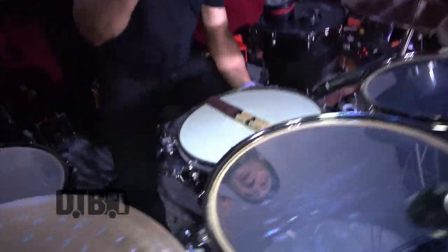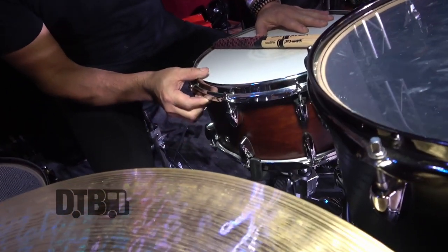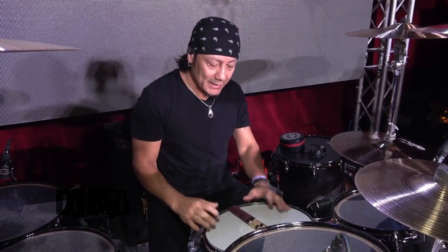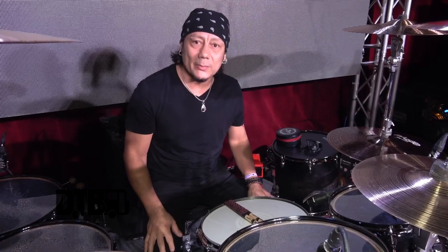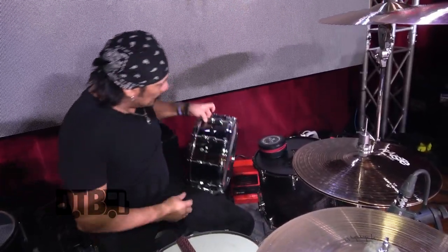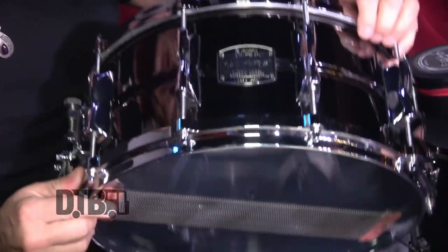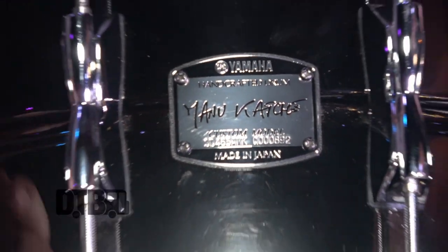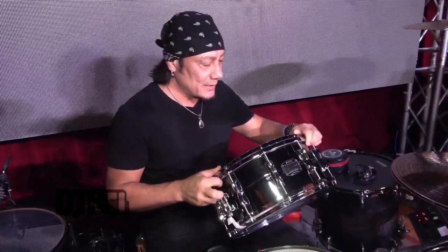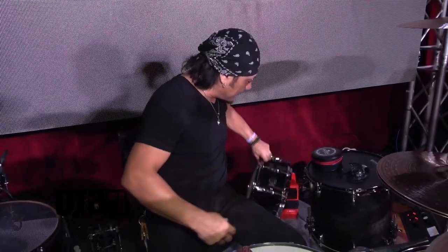Right now I brought two different snares out. This one is a Yamaha Stage Custom — it's a maple snare, 14 by 6.5. I really wanted a workhorse that sounds killer, and it sounds great. I've gotten so many compliments on the snare drum. It sits in the perfect place tonality-wise. I also brought out this one, which unfortunately Yamaha doesn't make anymore — it's a Manu Cache signature snare drum, a nickel over brass snare. Just an amazing sounding snare. Depending on the size of the room and the acoustics, I'll switch back and forth between whichever one sounds most appropriate.